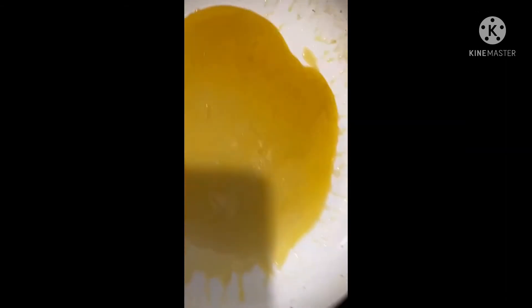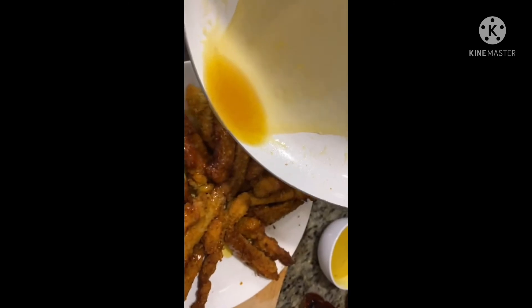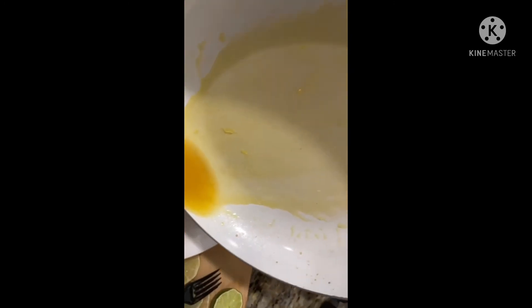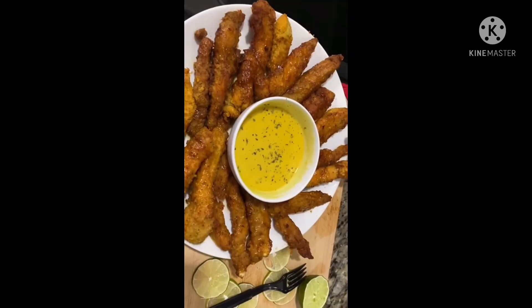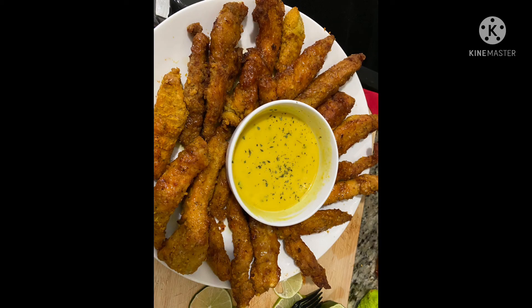Do it how you want it — as I always say, the beauty about preparing your own food is you tailor it to suit you. Feel free to put what you want or leave it as is and enjoy. Look at this — isn't it lovely? There you have it, and thank you very much for watching!